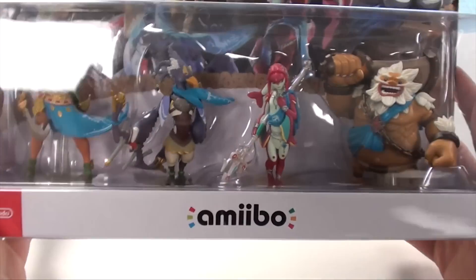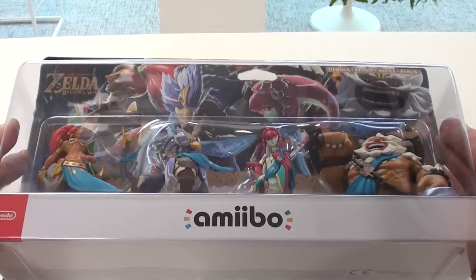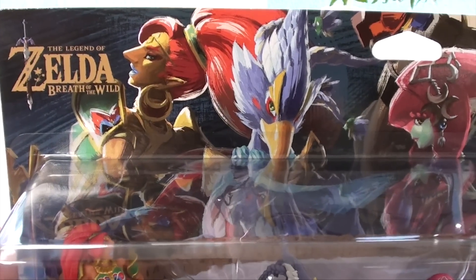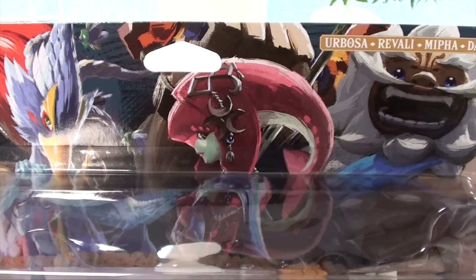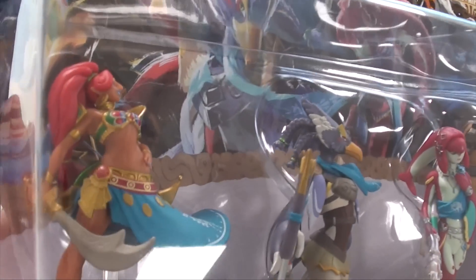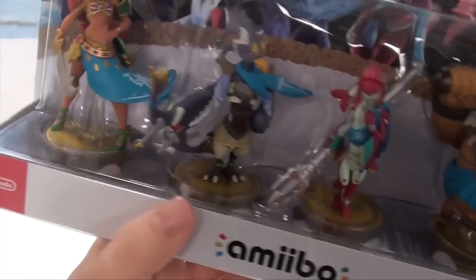Here they are in their box — it's a really big box, the biggest one yet, bigger than the Mario Odyssey line which came in threes. On top you have the Breath of the Wild logo and some really impressive artwork of our four champions, and then you have the names: Urbosa, Revali, Mipha, and Daruk.